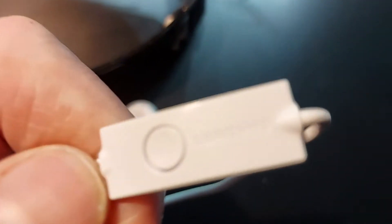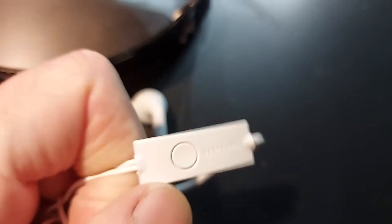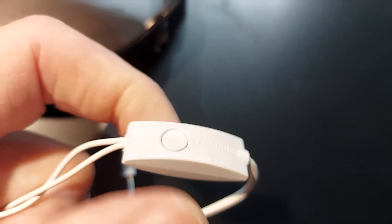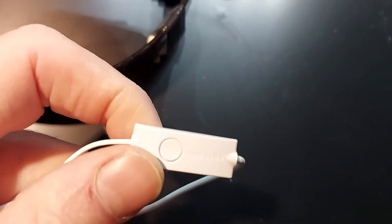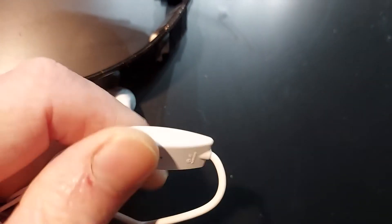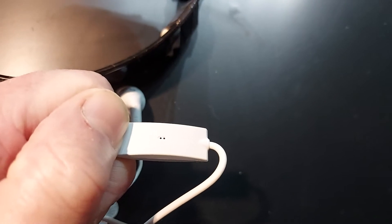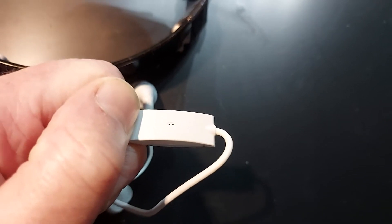Here we have the part of the headset with the microphone. The two little holes are the microphone — in this case it's a Samsung. The button is not used for the microphone, so you can put it upside down and place your watch on it. It sounds easy. It is easy, but you can do it better.